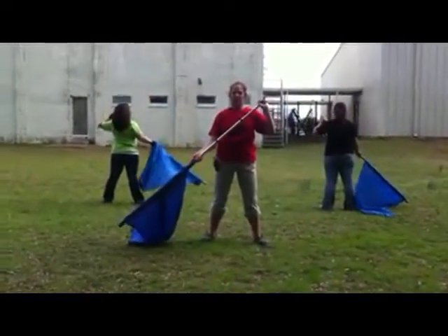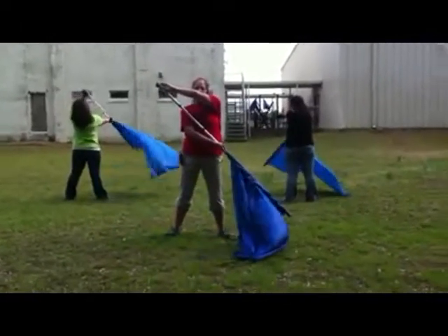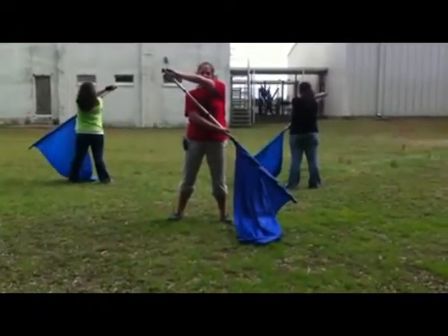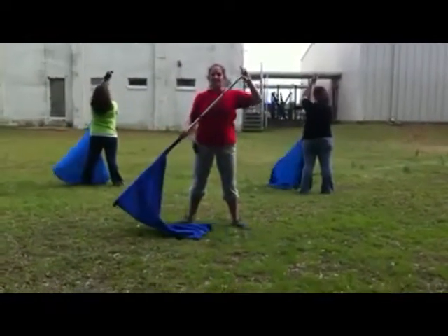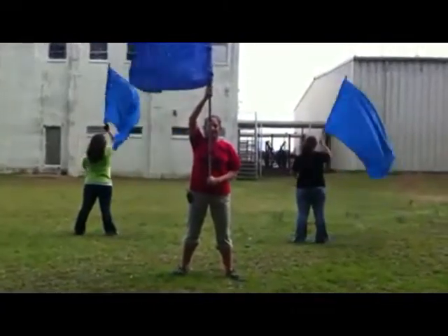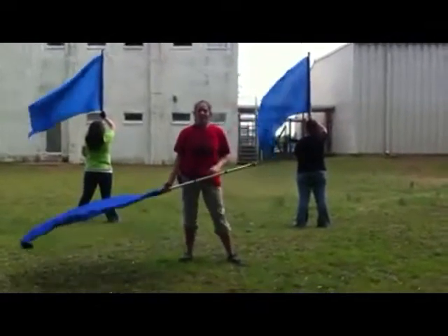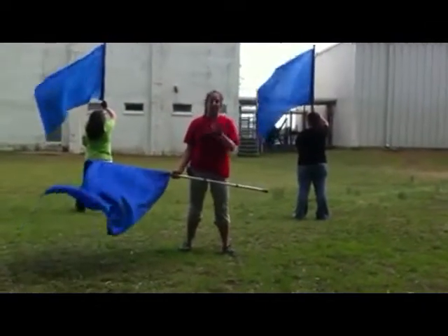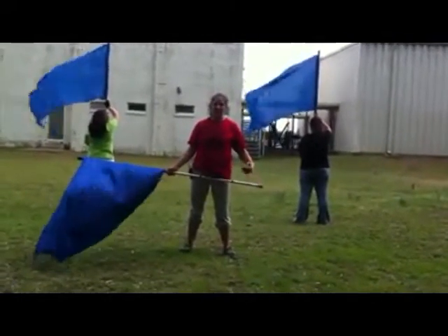We continue moving the silk across the front and end in left slam on count five. To set us up to keep going, we're going to go back to right slam on seven, come up to right shoulder on eight. That's our basic four-count carve exercise. We take that and speed it up and do the same basic motion on three different timings. That was the fours.